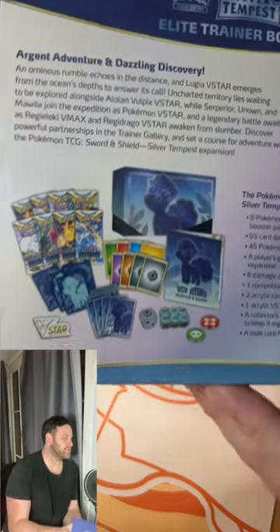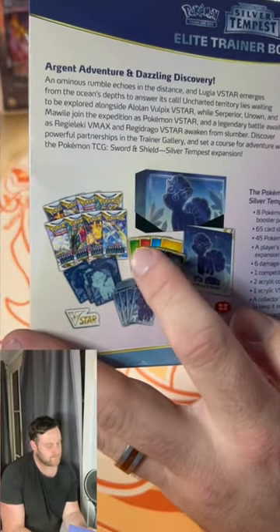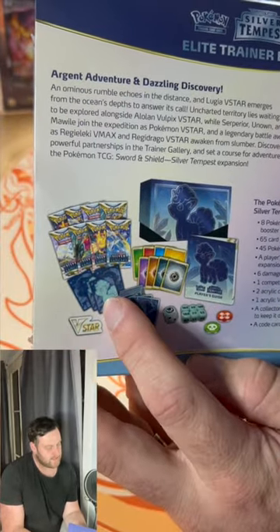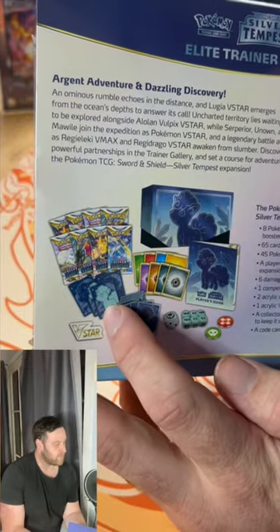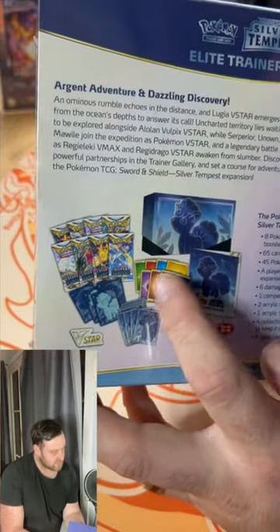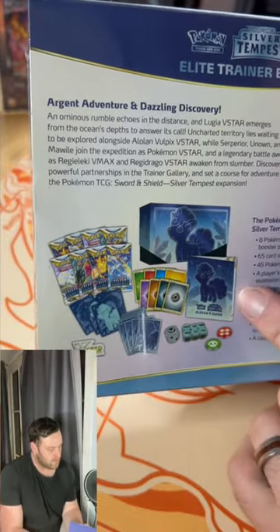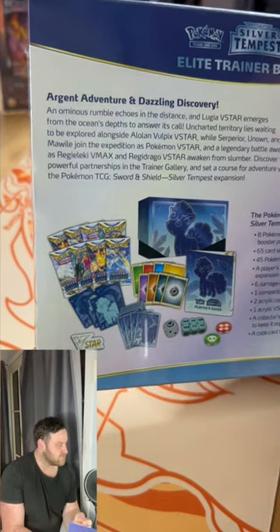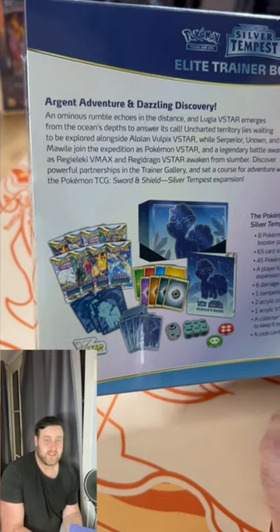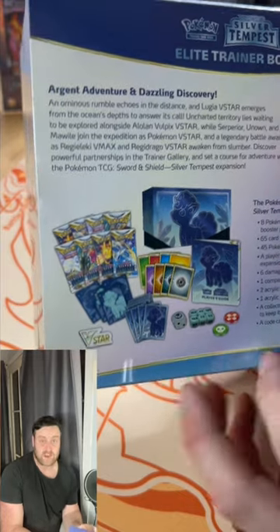I'll just show it to this camera here so you can see quite clearly. So in this we get eight packs of the Silver Tempest set, we get a set of deck sleeves with the Vulpix on the back, and we also get a full set of energies for building a deck with, as well as some dice and damage counters and whatnot. You also get this handy little guide here which gives you a complete guide as to what's actually in the set, so you can see everything you could possibly find and potentially keep track of your set.